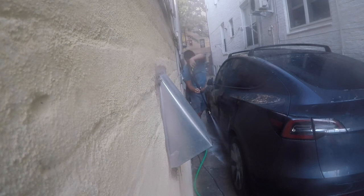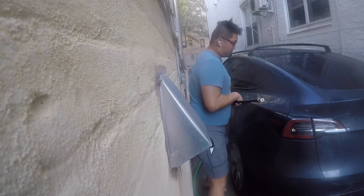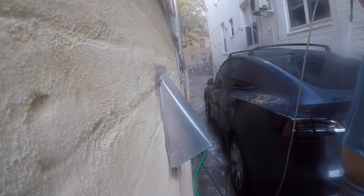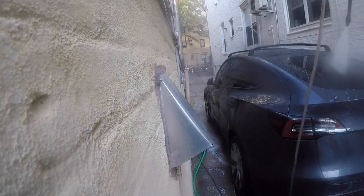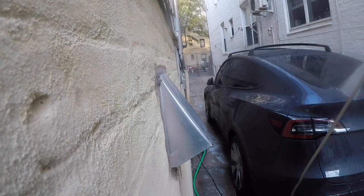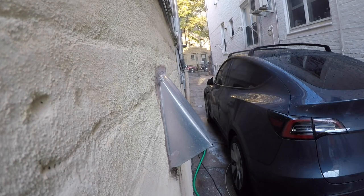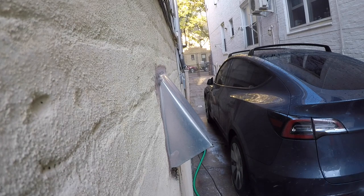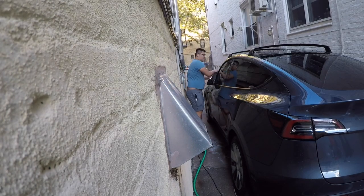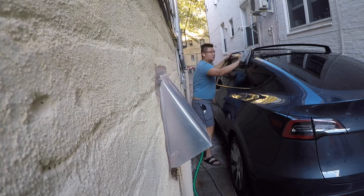For the interior, apply 303 to every plastic surface that gets sun exposure. The rear trunk and front trunk areas can also get 303 for a matte shine. For leather seats — if you have white leather I'd recommend ceramic coating them; it's about a hundred dollars a bottle, but nothing will stick to them afterward. For maintenance I just use some hot water to wipe them down. Apply 303 to your steering wheel, all interior plastic trims, and armrests.